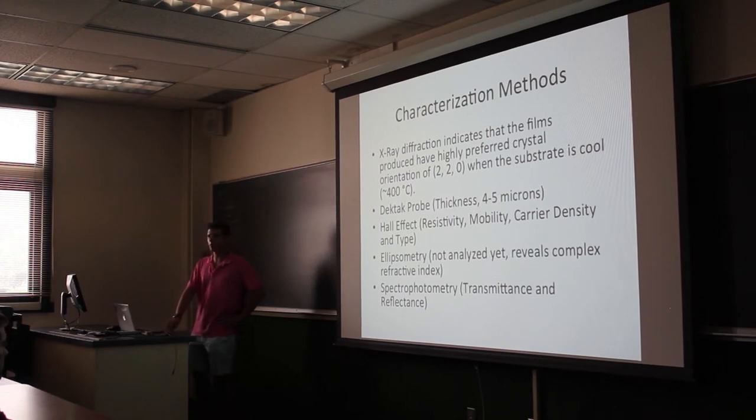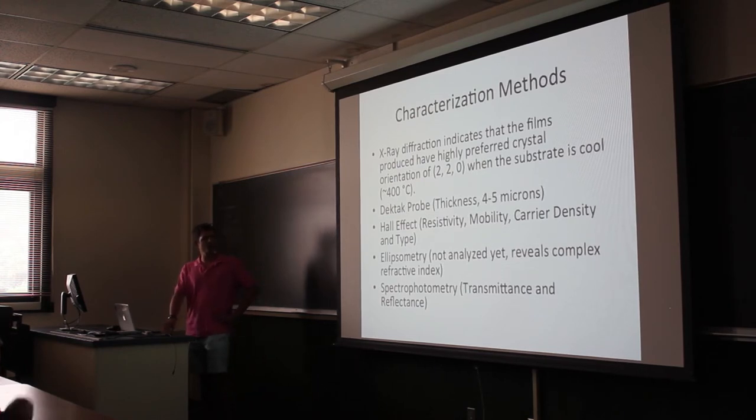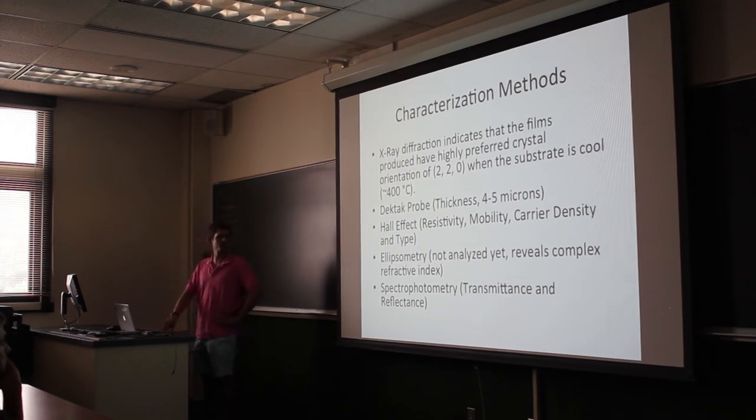We also have the DECTET probe machine, which is a very simple concept: it's a probe that you drag across the surface of the film. We scratch the film and then use that to measure the depth. For the films that I have made the thickness is around four to five microns. We also do Hall effect measurements on these before and after the plasma treatments, and we're doing ellipsometry and spectrophotometry.